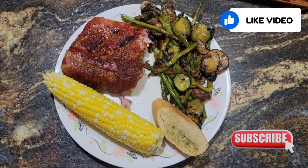Hey everybody, welcome back to Coupe de Grill. Today is a real treat. We're gonna start cooking ribs. We're smoking them.